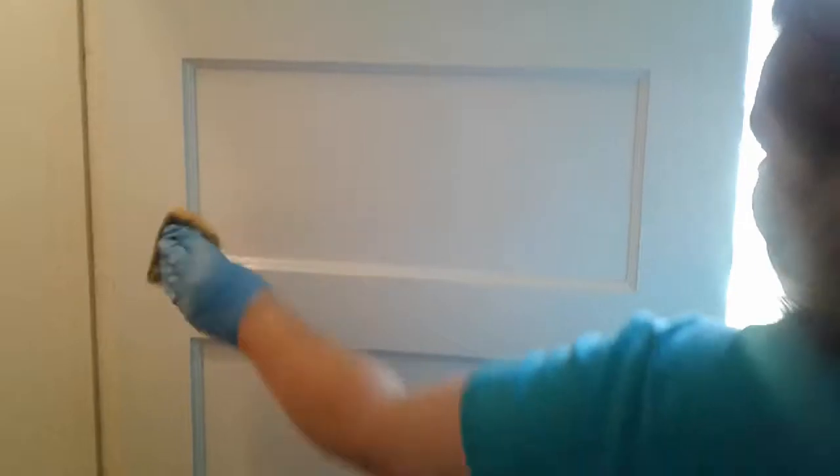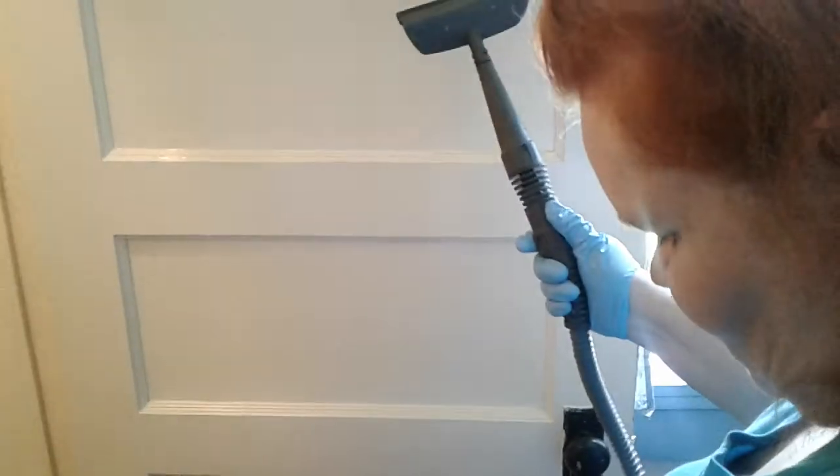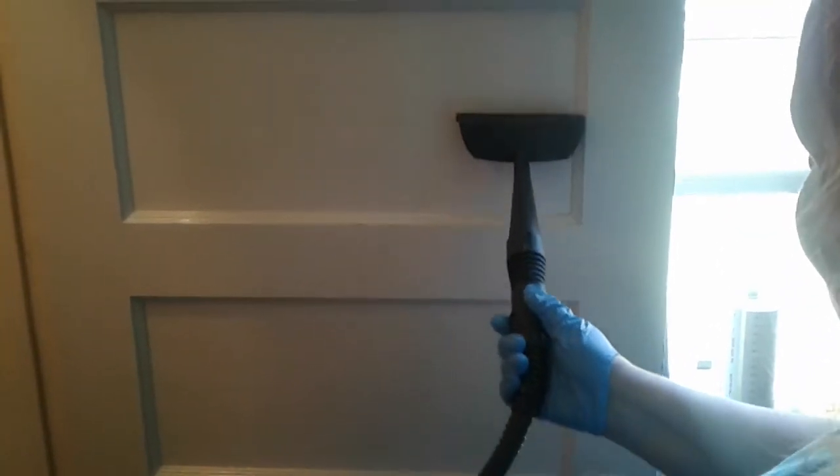Now comes the fun part. We take our steamer — our Hoover hot steamer — and we steam the surface clean. It's still warming up but it will steam the surface clean; there it comes.